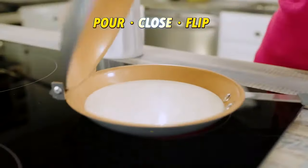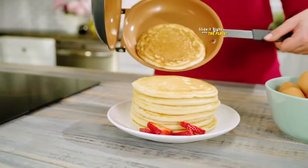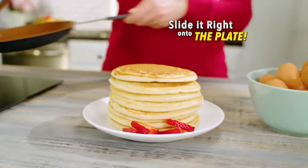Just add your favourite batter, close the lid, then flip the pan. Then slide them right onto your plate as nothing sticks to the surface.